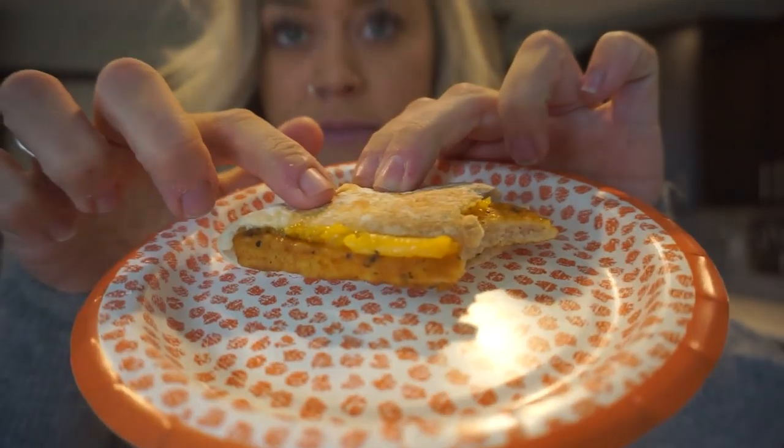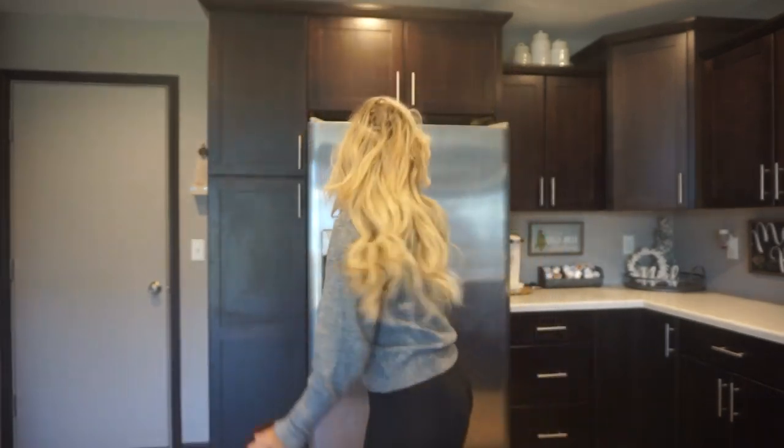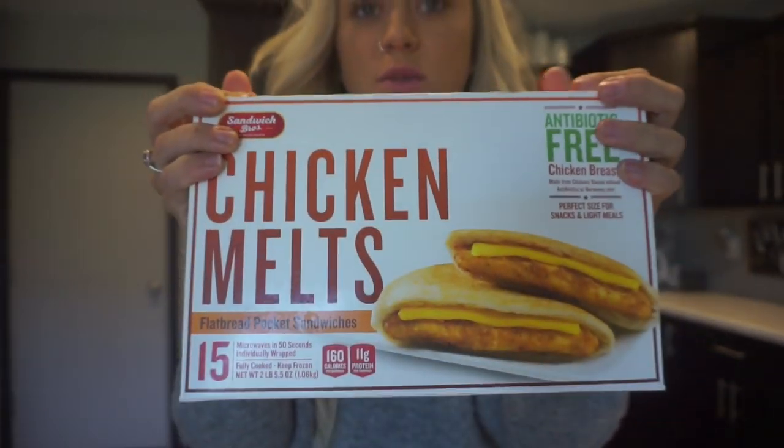Our headboard actually just got here. I thought I would show you what I'm having for lunch — I'm having a little chicken melt. I'm also going to have a white monster for caffeine today. They are 160 calories for one, I really like them — they have 11 grams of protein, 12 carbs, 8 fat. It's a great little lunch addition. I'll probably have a cheese stick and something else too. But let's set up a headboard.